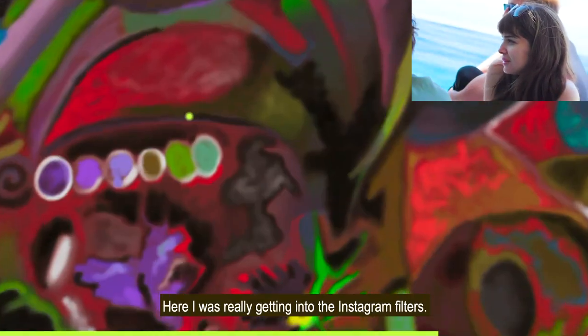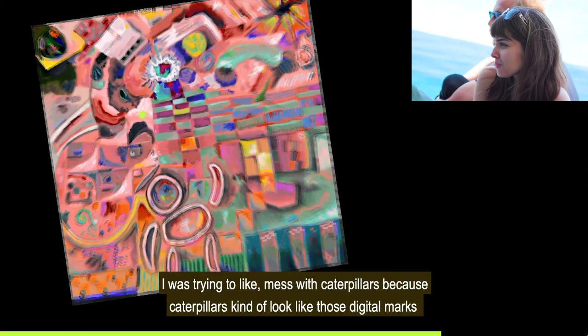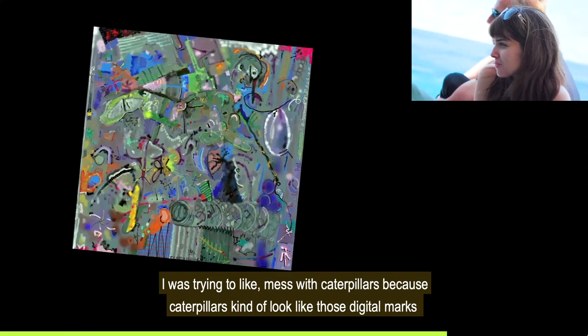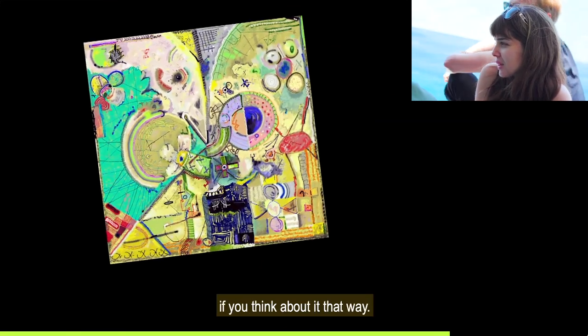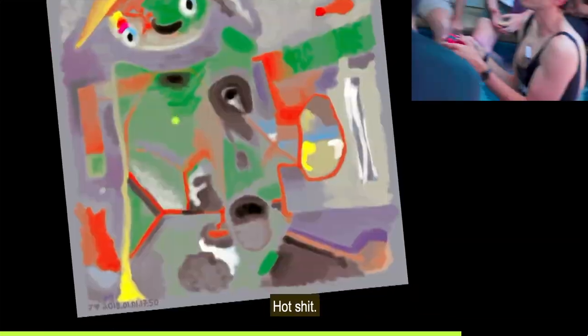Here I was really getting into the Instagram filters. There's my puppy dog Chris. I was trying to mess with caterpillars, because caterpillars kind of look like those digital marks if you think about it. And there's me with a rainbow in my phone.